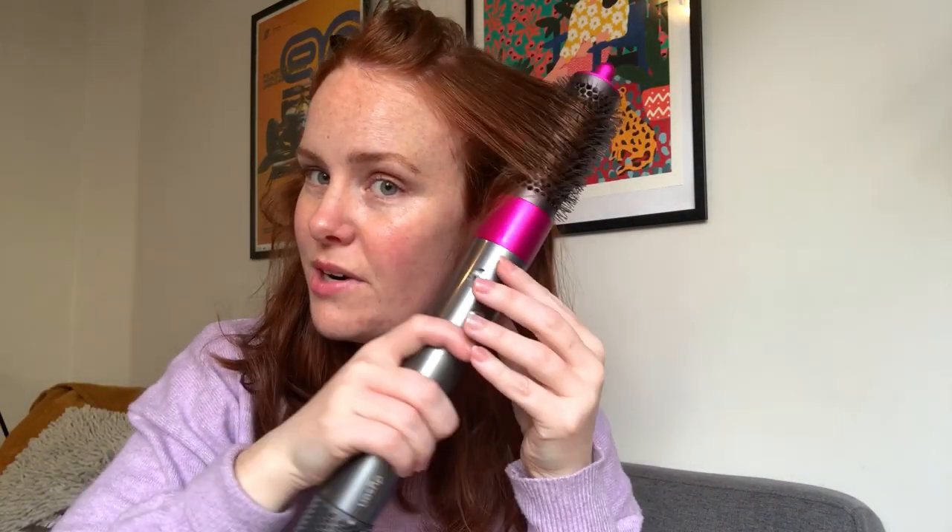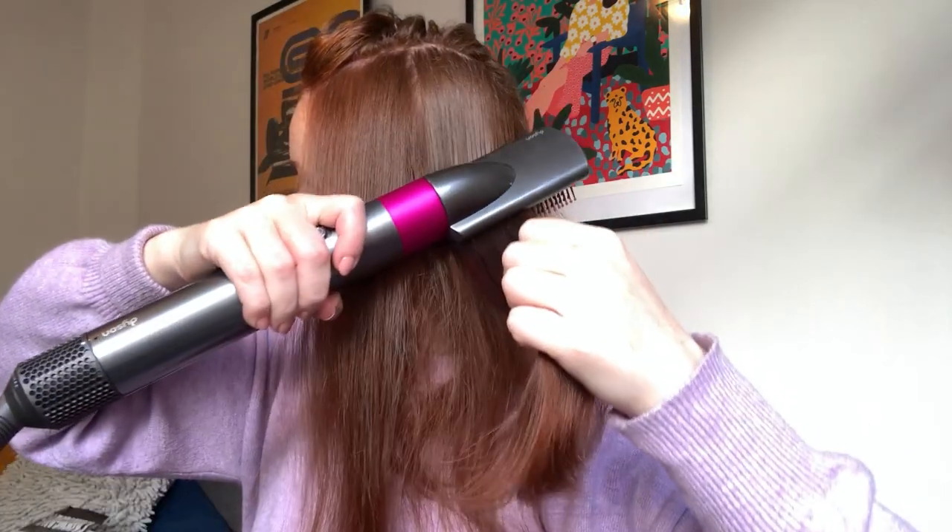Another tip is to really use it like you would an actual brush — wrap the hair around or as you're going down, rotate the brush to keep it moving down the barrel. You change the attachments by clicking the button on the end and it pops out. I would use the flatter hot brush attachment to do most of my hair because it's quicker, and then use the round one to get that nice blow-dry wave at the front.